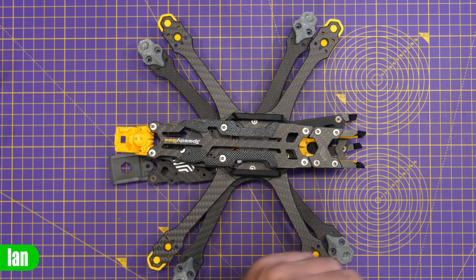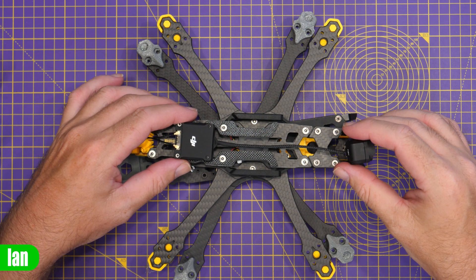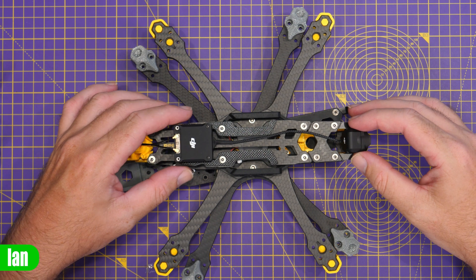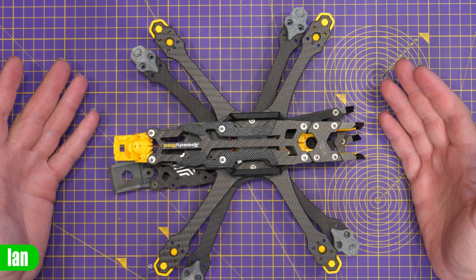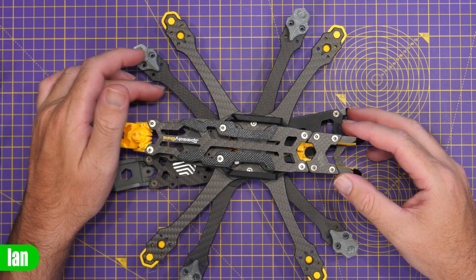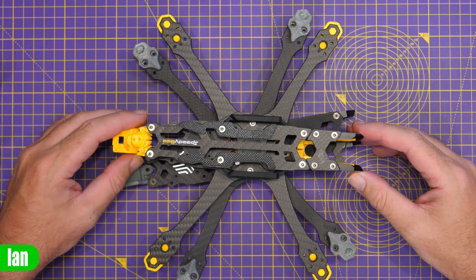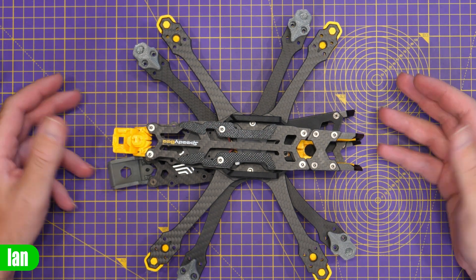To demonstrate, popping an O3 air unit in at the back, you can see there's plenty of length on the standard cable to be able to fit it. Overall, the arms are a bit thinner on the new one compared to the original, but I don't think that's really going to have any structural effect. Overall, it's a nice freestyle frame for the O3 system.